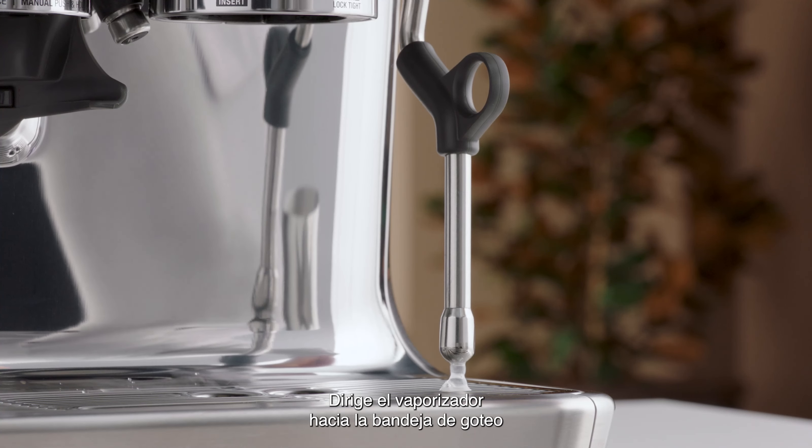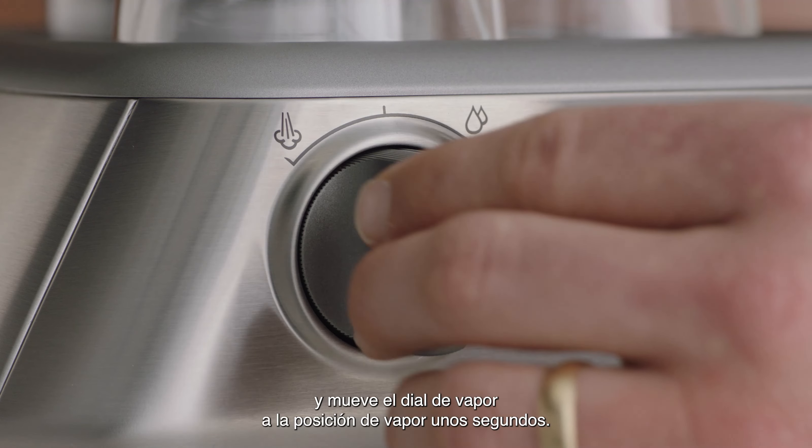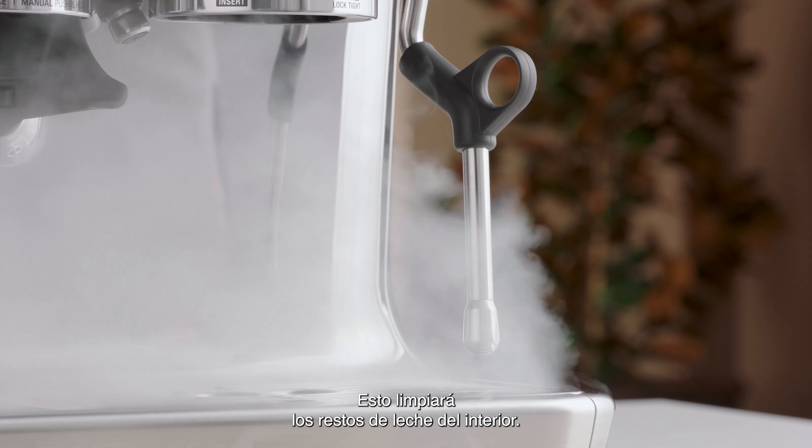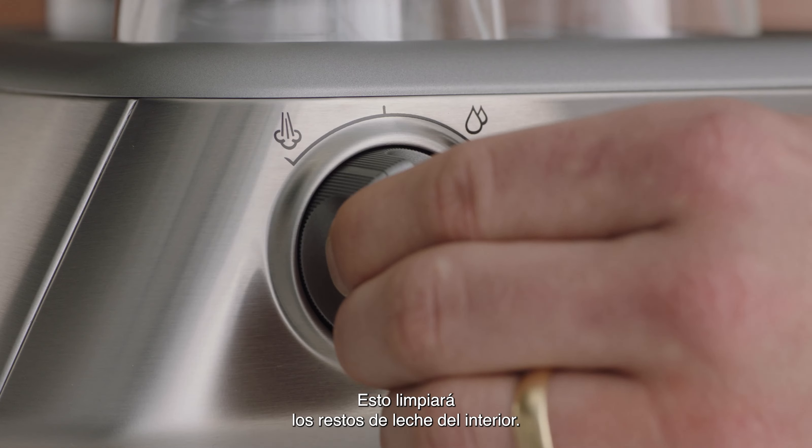Direct the steam wand back over the drip tray and set the steam dial to the steam position for a few seconds. This will clear any remaining milk inside the wand.